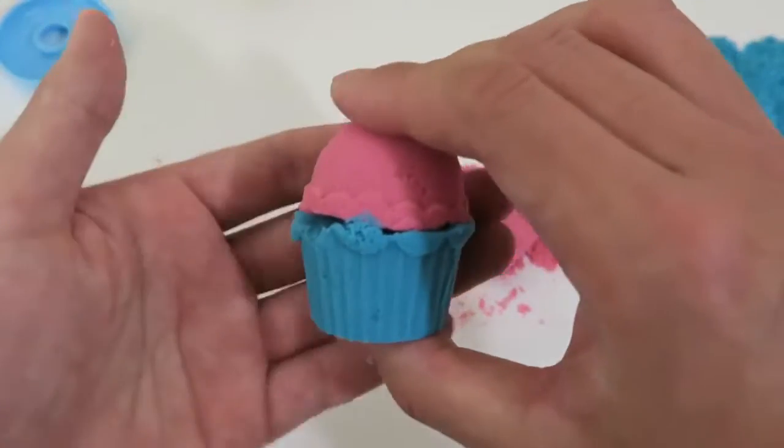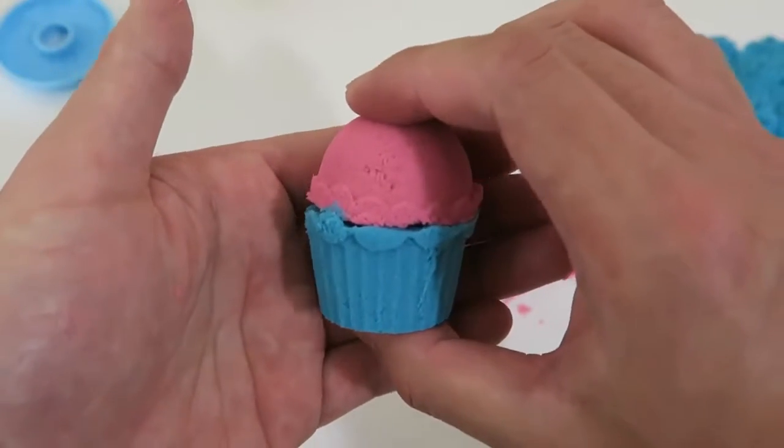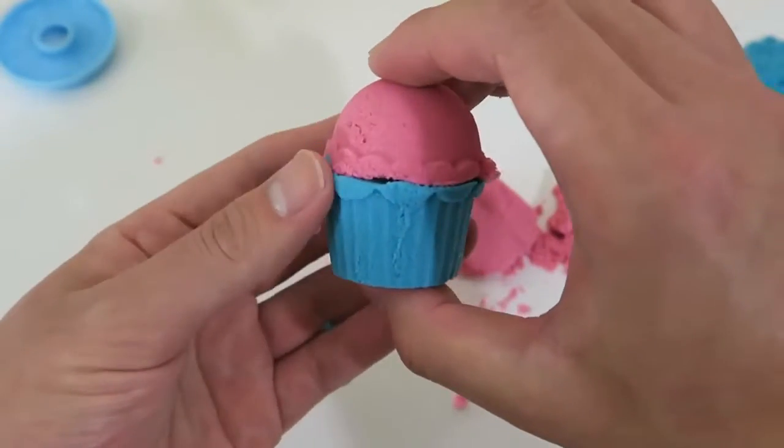I'll call it the blueberry cupcake with strawberry frosting.